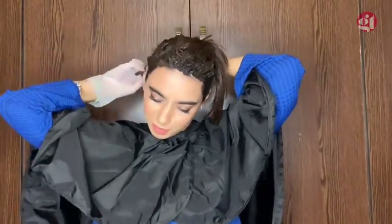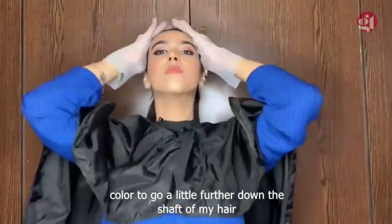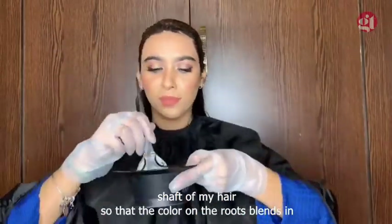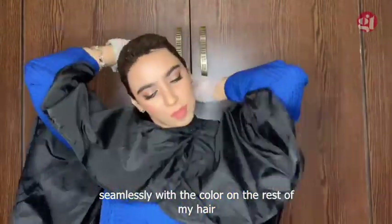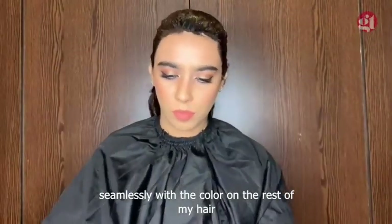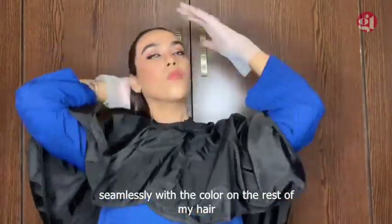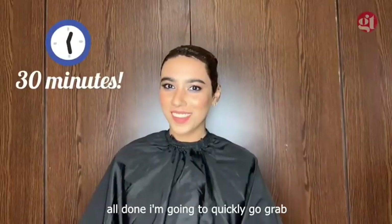I'm back! Now that I've touched up all of my roots, I'm going to use the remaining color to go a little further down the shaft of my hair so that the color on the roots blends in seamlessly with the color on the rest of my hair. All done! I'm going to quickly go grab lunch while I wait for this color to set in.